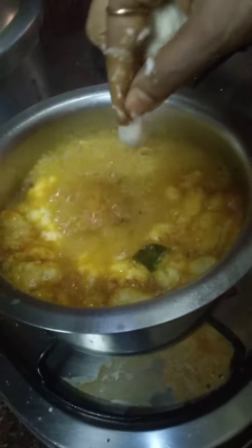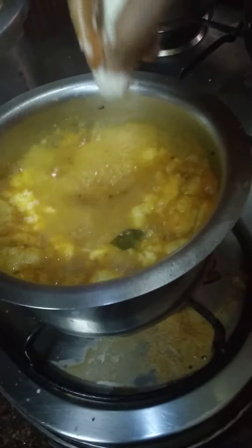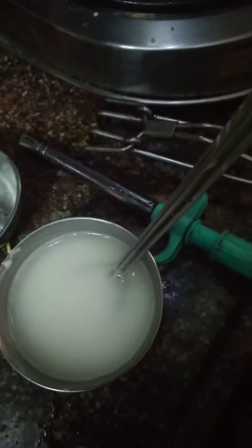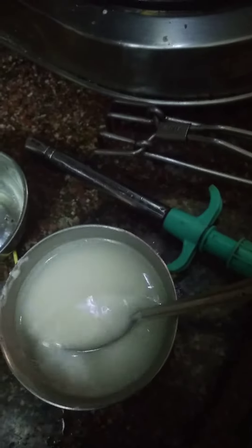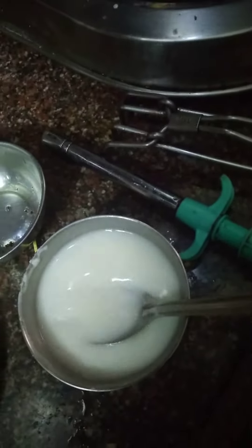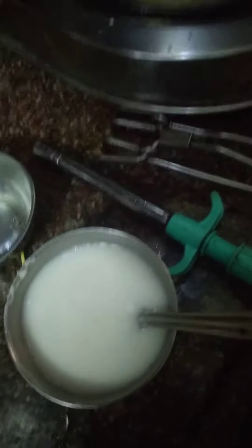While cooking like this, you have to add the balls of urad dal. You see, this is the way. Now take a tablespoon of rice powder, add a little water, and keep aside.